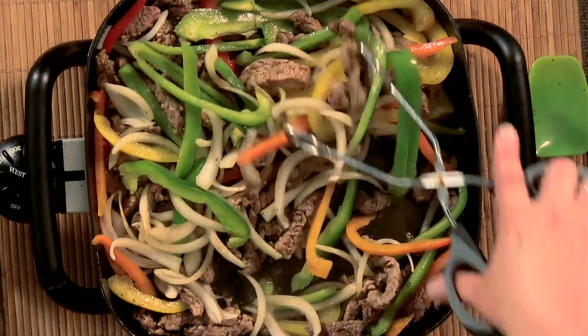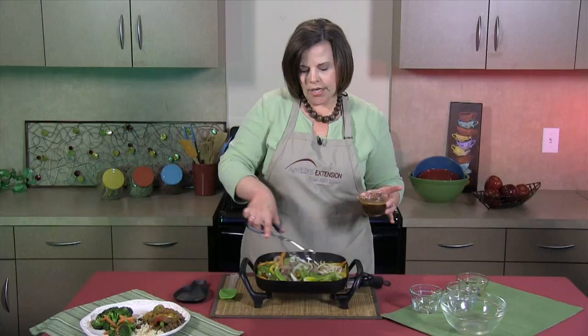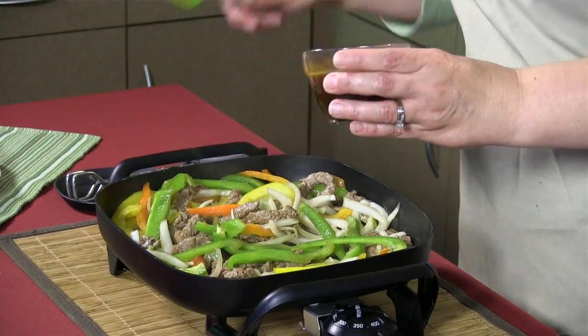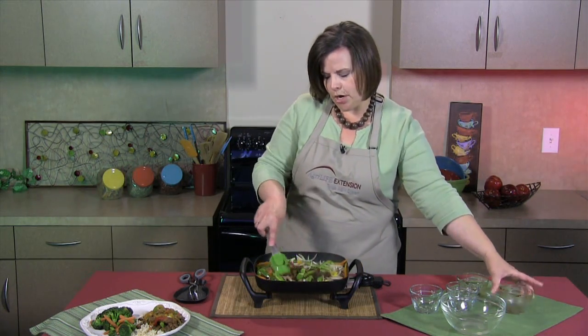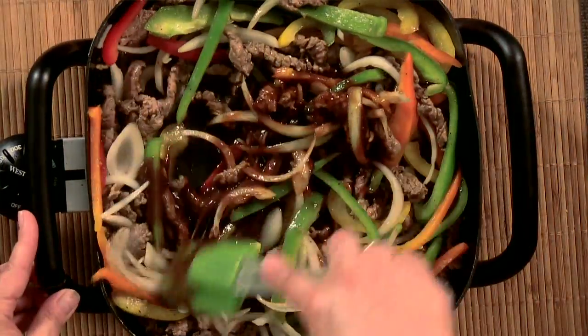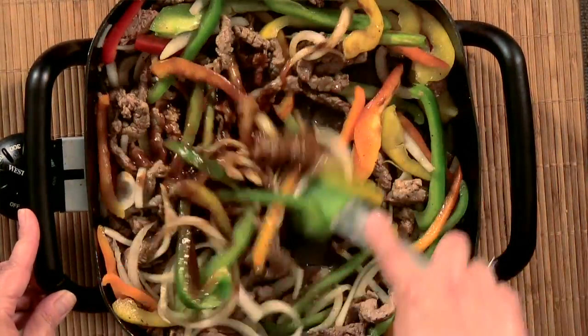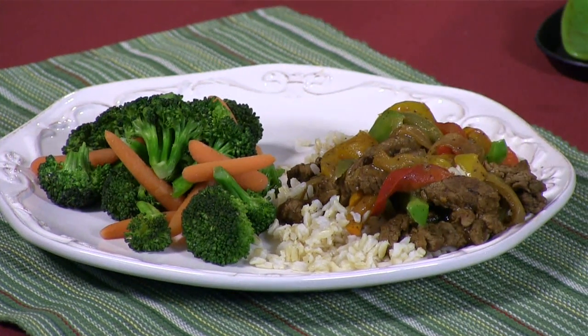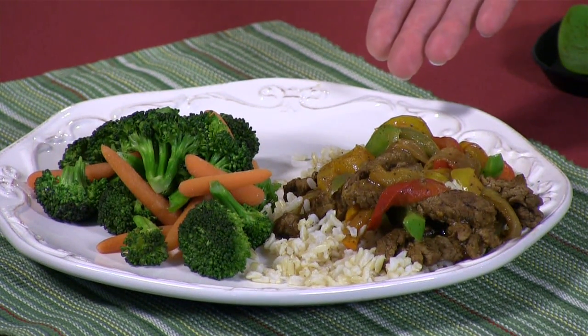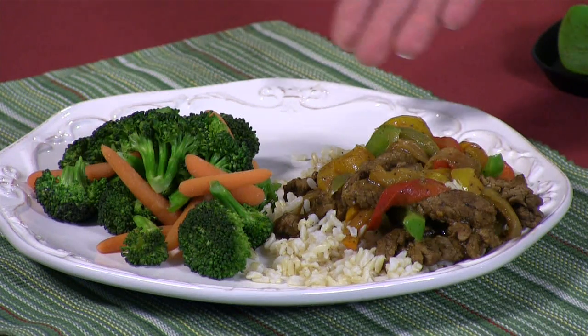Now that the vegetables and the meat have continued to cook, I'm going to add some barbecue sauce. If you're lucky enough to find the low-sodium version, by all means get that version — sometimes it is difficult to find a low-sodium barbecue sauce, however. Then you're just going to stir this mixture until it's evenly coated with the barbecue sauce. You can see it makes quite a bit, so it's four hearty servings. I generally serve this on a bed of brown rice and also with some steamed vegetables.